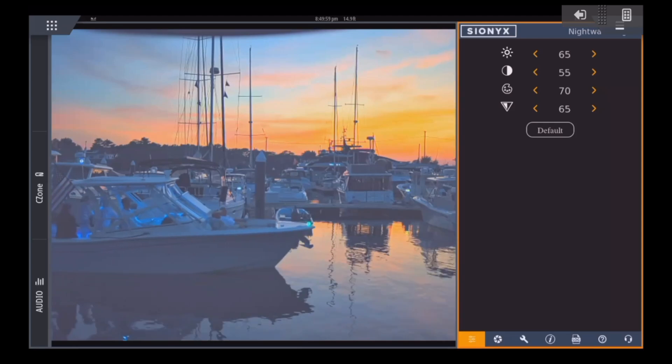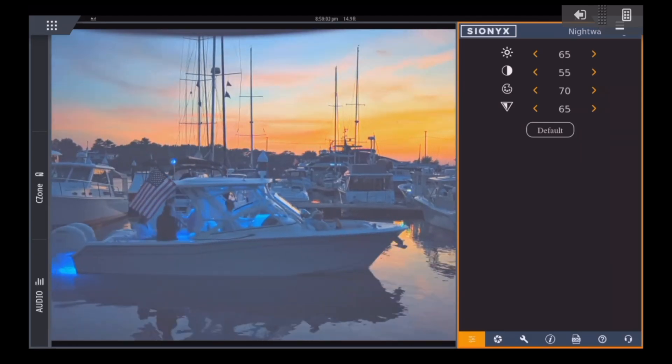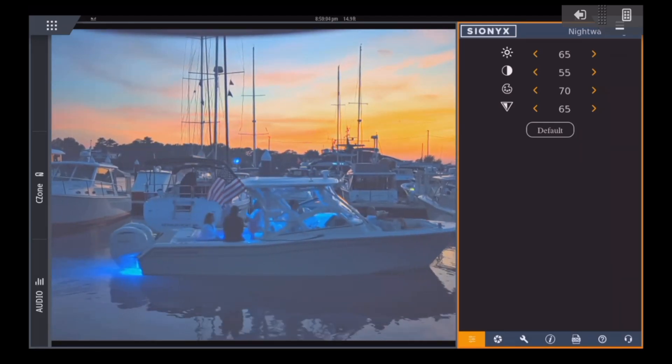This week on Sundays with Selly, we are checking out the latest from Psyonix and their Nightwave digital camera. Let's go check it out, guys.